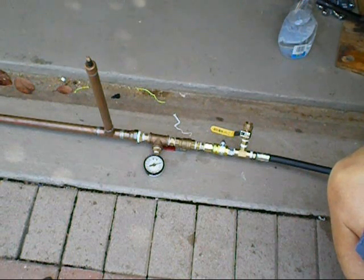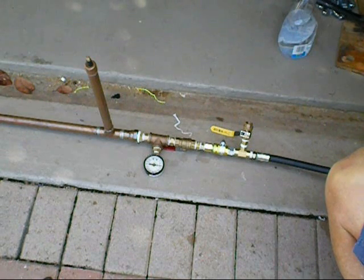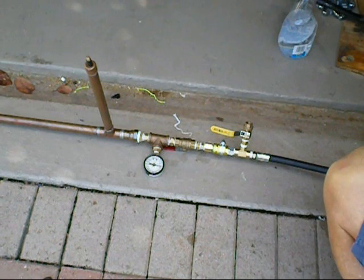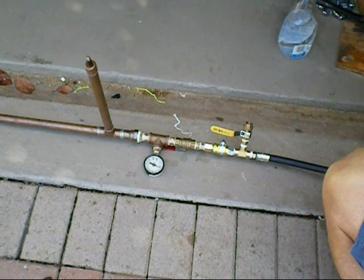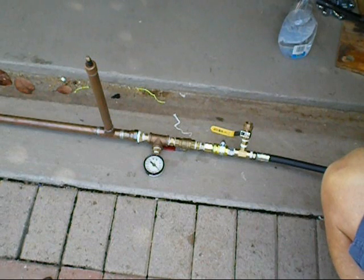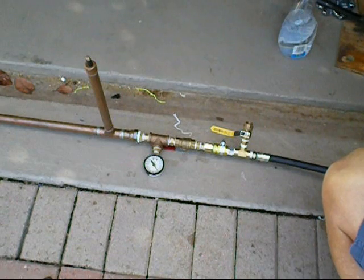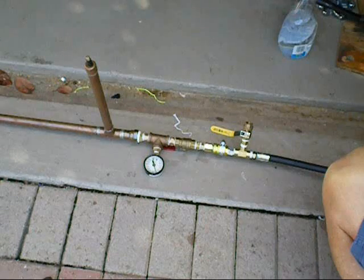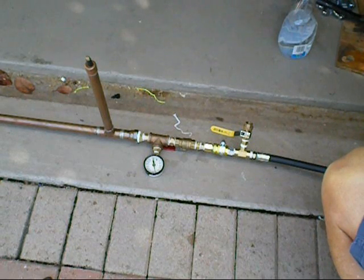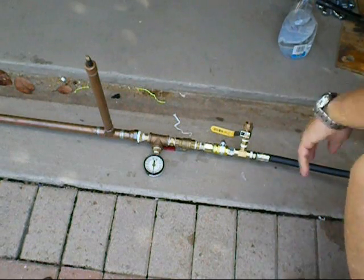50 PSI... 100... 150... 200... 250 coming up... 250. I'm just going to go up to 300. Okay, there's 300 PSI.